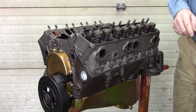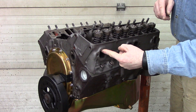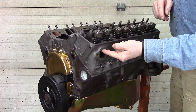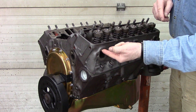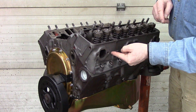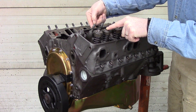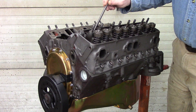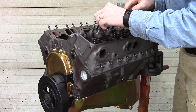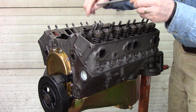We'll start out with intake first. This one here corresponds with the exhaust for number one cylinder — you can see this valve goes with number one cylinder exhaust. There's no port here, so this one goes with number one cylinder intake. Number one cylinder intake goes in right there; number one cylinder exhaust goes in here.